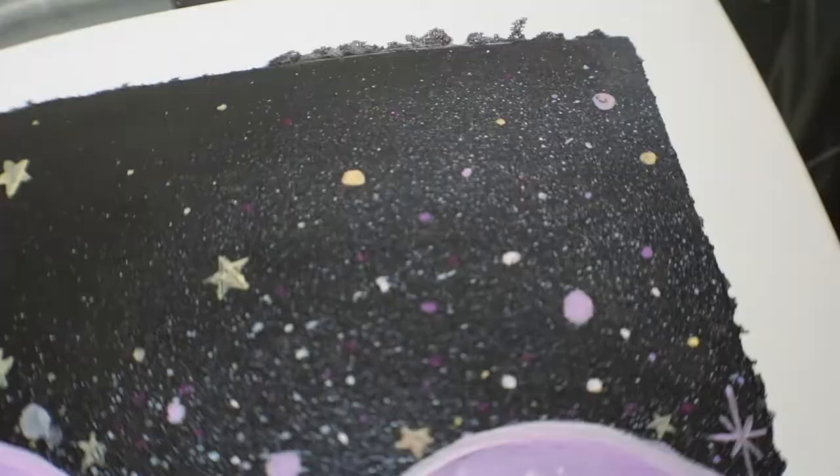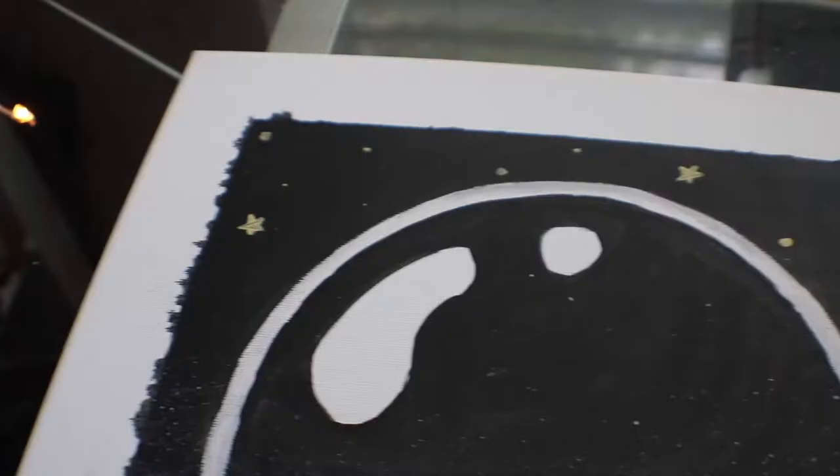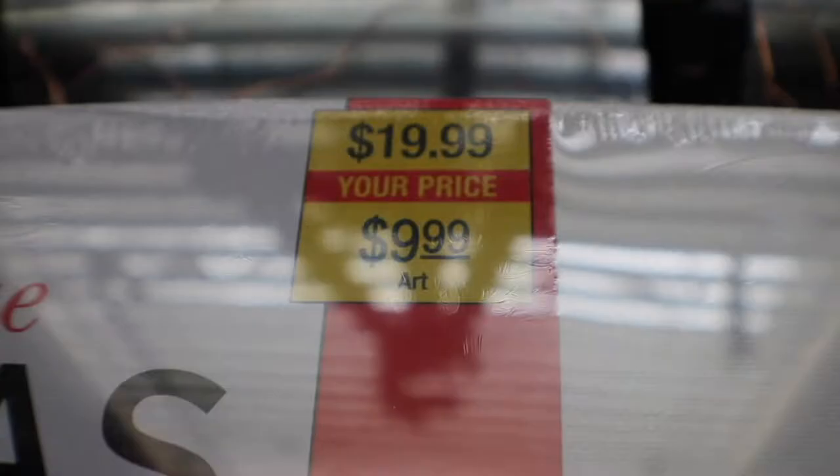Hey Magical Babes, Adelina here, and welcome to my first gouache painting ever! I'm really excited to not only show you this time lapse, but also tell you my review of my first gouache painting!